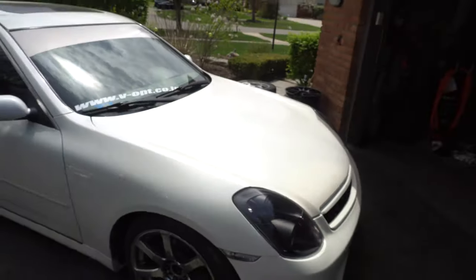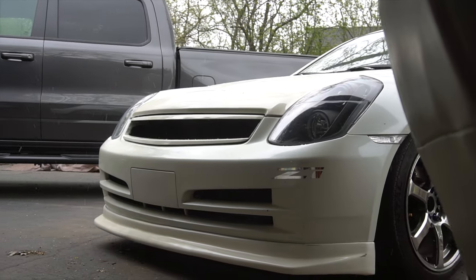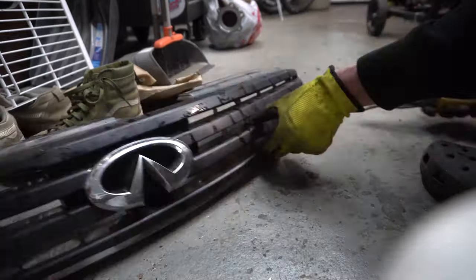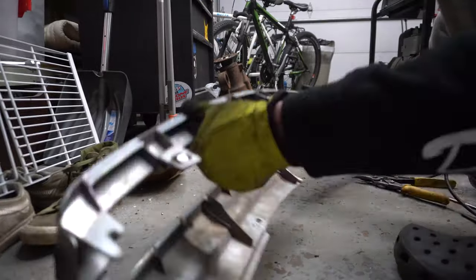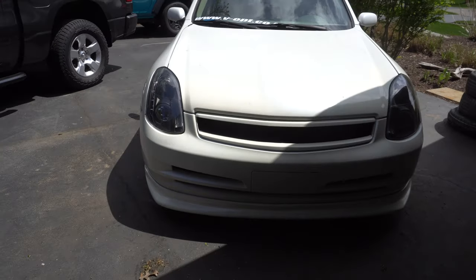Hello everybody, welcome back. Got a couple fun things to update. Number one is the custom grill. Basically all I did was take the stock grill and went to town with a pair of shears and also used a little bit of a Dremel just to clean certain areas up. I just cut this piece out right here, which was originally the middle part of the grill, painted everything, and it turned out pretty good actually.